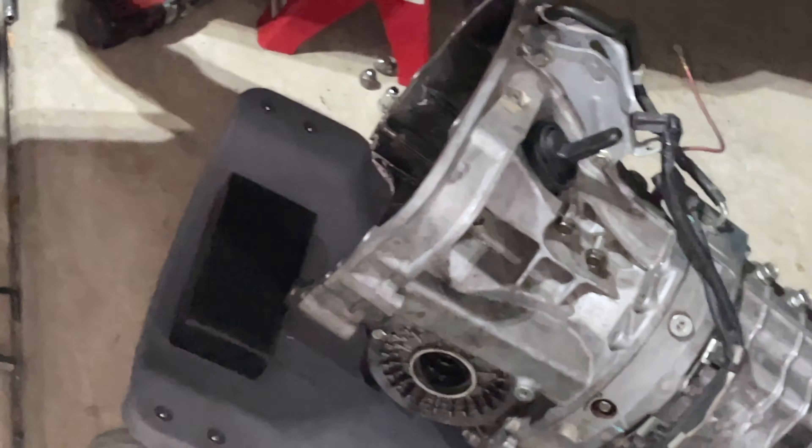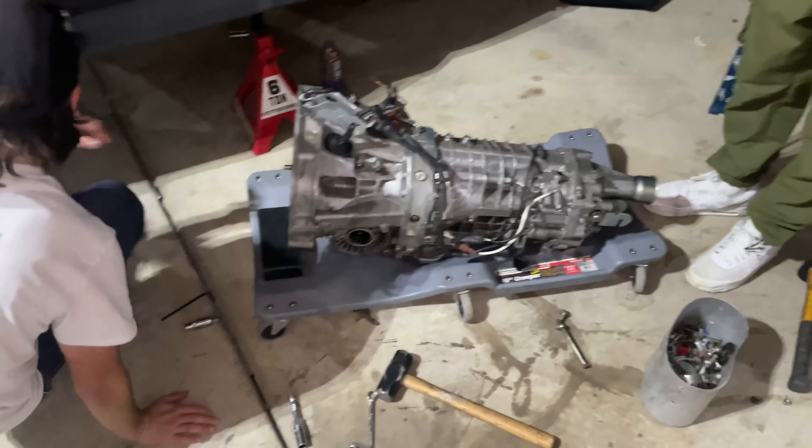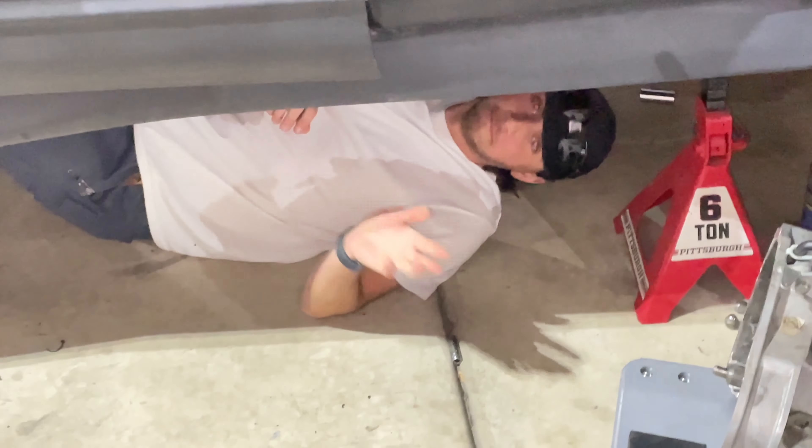It only took three hours to get the correct throwout bearing and get it in the trans, so we can actually put the trans in now. This guy's in a white shirt — that's cool, he's ready to do it. He's getting under there. Take off your Apple watch, we're about to work for the first time. All right, let's do it.